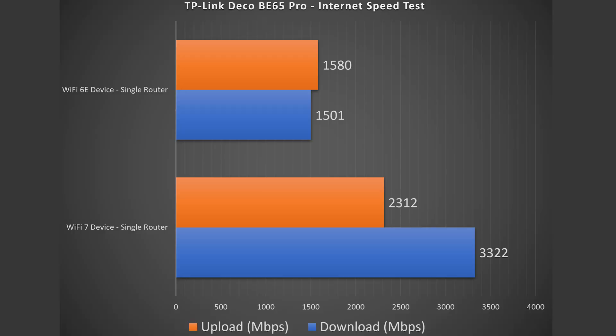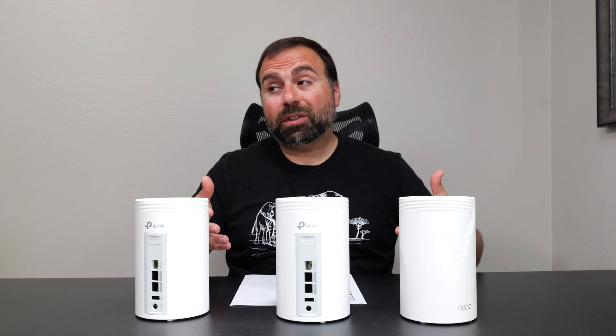WiFi devices are a different story — obviously not as fast as ethernet-connected devices, but still getting absurdly fast speeds. The WiFi 7 device hit 3.3 gigabits per second download, which is just absurd for a phone over WiFi. Upload wasn't as fast but still solid. WiFi 6E wasn't quite as fast as WiFi 7, which makes sense since it's not using MLO, but still getting some solid speeds.